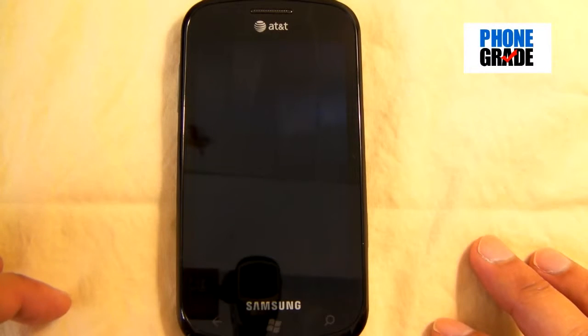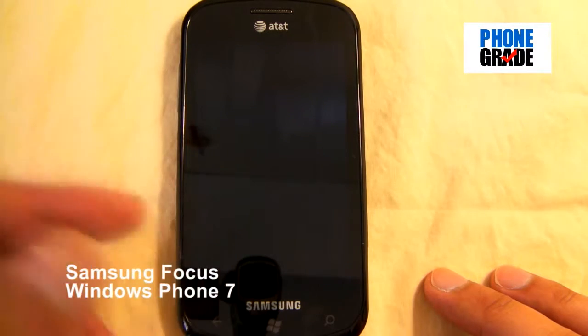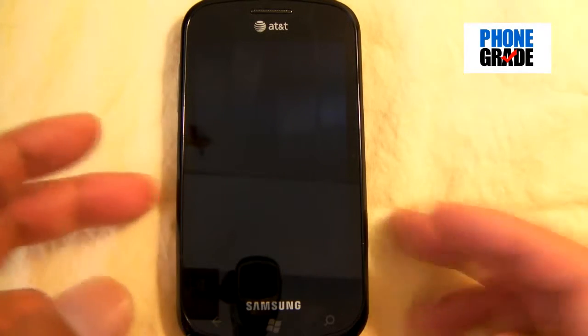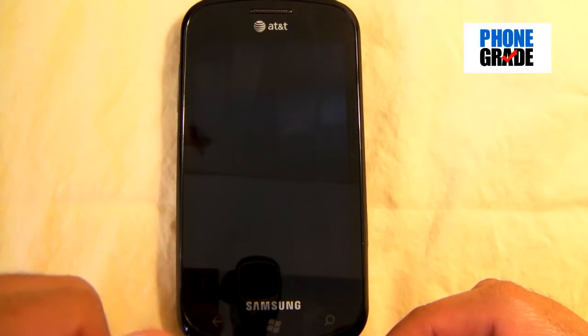Hey, what's up everyone? This is Johnny from PhoneGrade once again, and today I'll be reviewing the Samsung Focus. This is actually my first Windows Phone 7 that I'll be reviewing and I'm actually quite excited. We'll go ahead and take a look at the hardware first and then we'll take a look at the software right after.